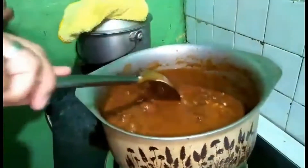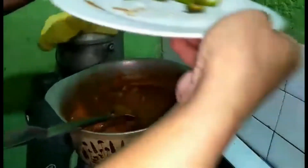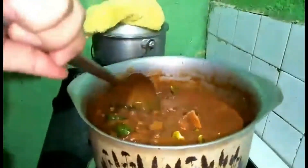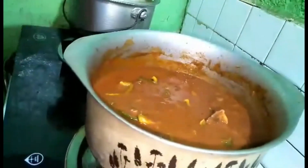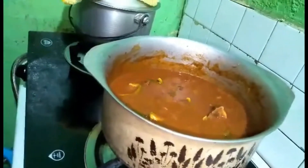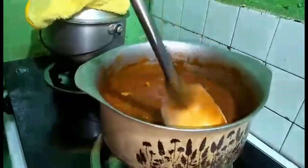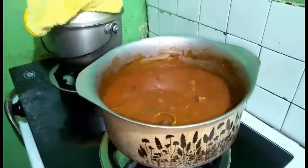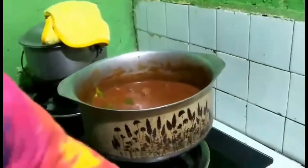Yes, mga kabarangay — the sauce thickness is just right. It has simmered 10 minutes already. Now let's add the bell pepper. After this, we're done cooking the kaldereta. Ready to serve!